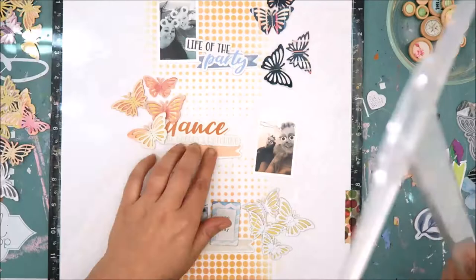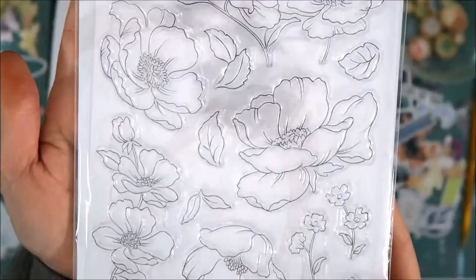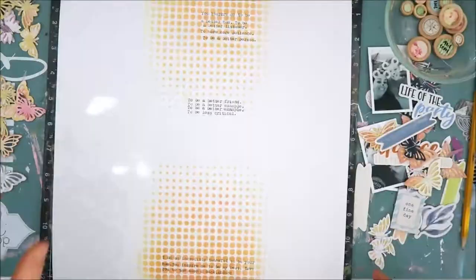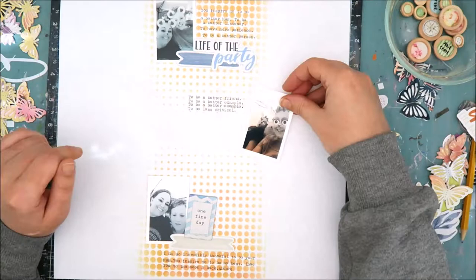I wanted to add journaling in all three of those clusters and I knew I wanted to use my typewriter because I did not want to use my handwriting and didn't want to cut strips of journaling that would cover up any of that stencil work. So I just drew some lines with my T-square ruler to know where I wanted the journaling positioned, then ran it through my We Are Memory Keepers Typecast typewriter. The Poppy Garden stamp set, included in this November new release, was actually the whole inspiration for this layout and what it was going to be about.